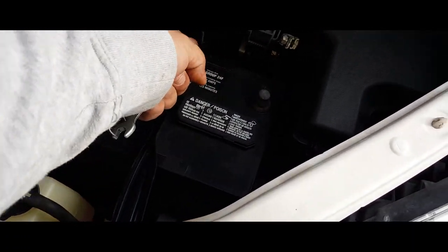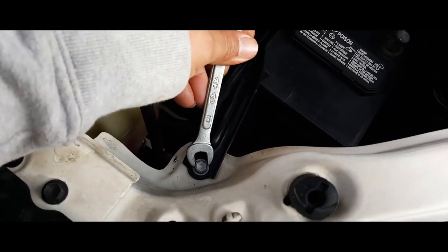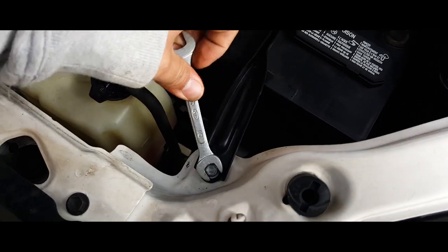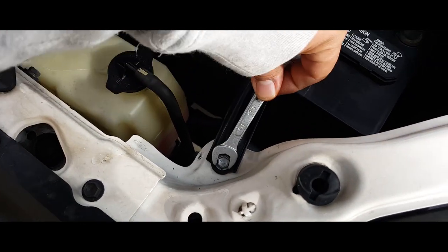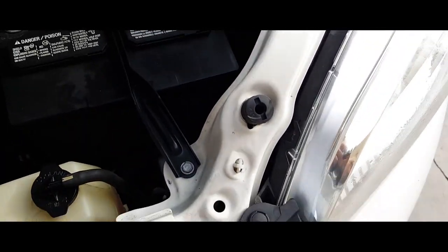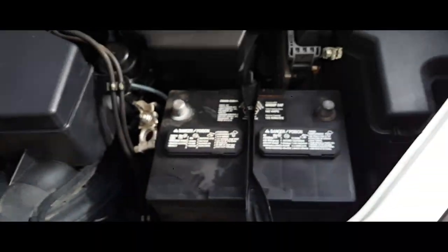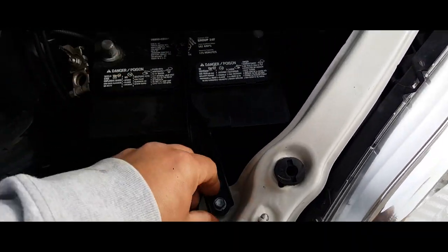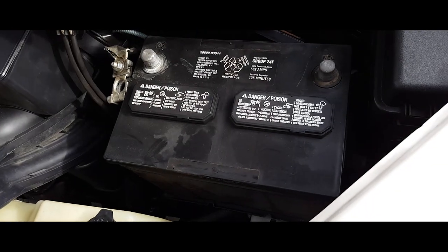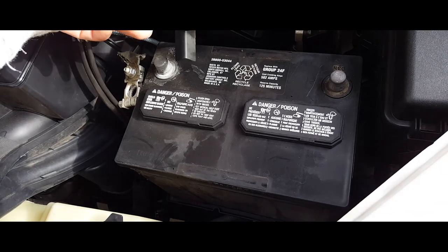Now we got this battery clamp — we have two of them here. I'm gonna remove this one down here. You know what, in here I might just be able to use my power tool — yay! We got to use the power tools. Alright, we're just gonna slide this over, just like so.